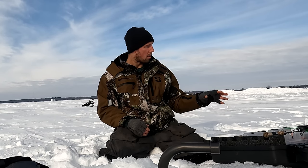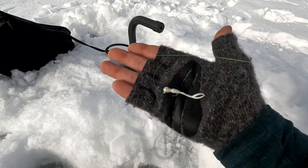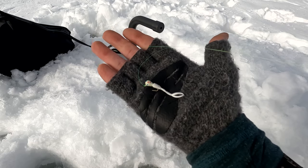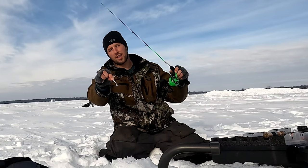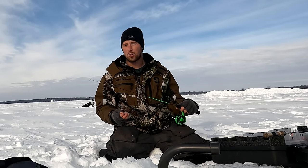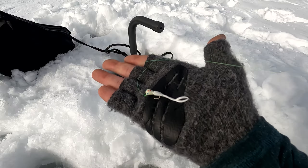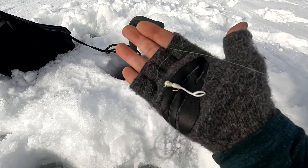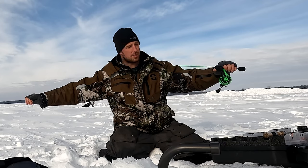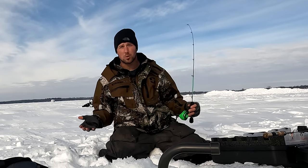The first lure is going to be the Dave Gens Clam Drop Kick Jig. This is a tungsten with a hook placed at a 45-degree angle — it sits in the water at that angle and has a better hookup ratio. It's just a great crappie lure for dropping down fast and getting multiple fish out of a school. I pair it with a Mackie Minnow, and I've actually cut the front part of the Mackie Minnow for a slightly smaller profile. That's all preference — the great thing about plastics is you can manipulate them to be whatever you feel most confident in.